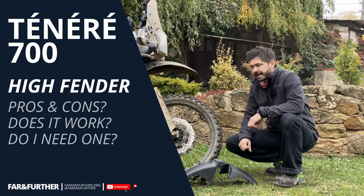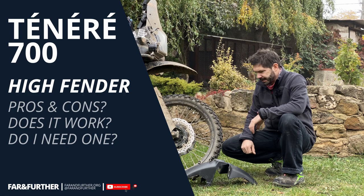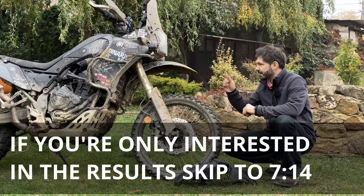Hello everyone, Farhan Further here. I would like to do a quick video on a high fender mod, because there are a few things to consider before actually upgrading.